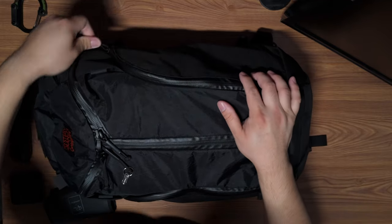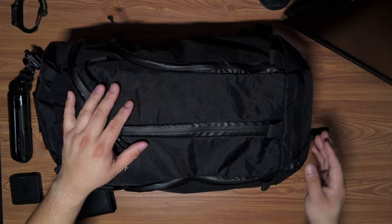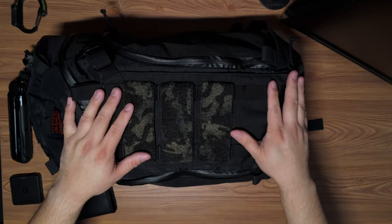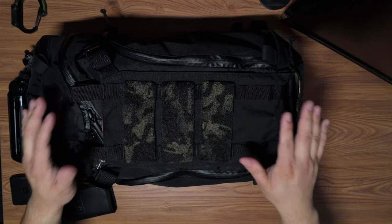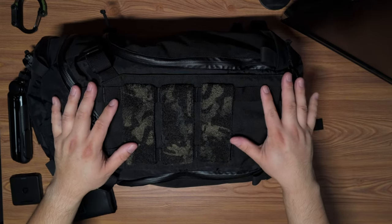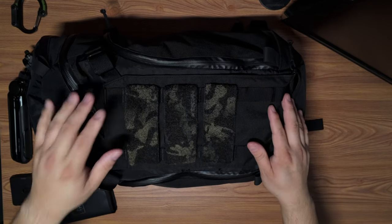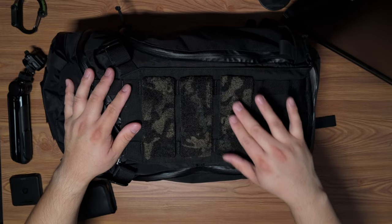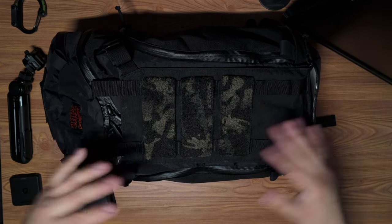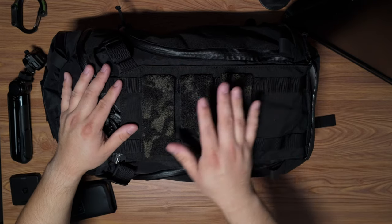One thing with this Mystery Ranch bag — you'll see it on two other ones I switch it out for — is down here it has a beaver tail that's enclosed in the bottom. I usually keep it wrapped up because I don't use it all the time, but because this isn't a dedicated camera bag without a dedicated tripod pocket, I'll go ahead and stick my tripod in there. I added velcro to the MOLLE via PS Patch Design — I'll leave links below — which allows me to put on more patches.